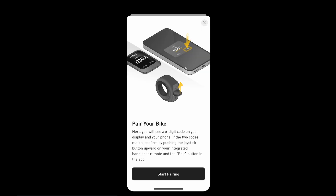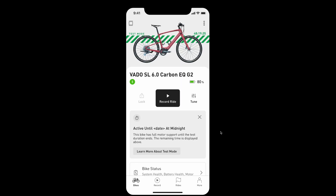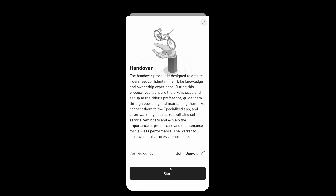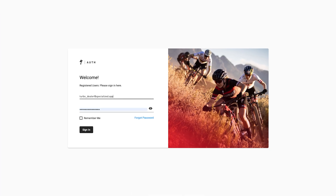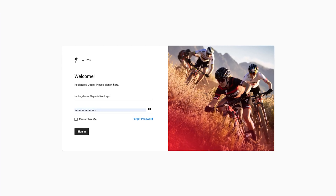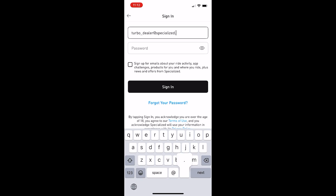Also new is connecting using the Specialized app instead of Turbo Studio to enable Test Mode and perform the handover process. This requires employees to have a B2B user account and use the same email to log into the Specialized app.